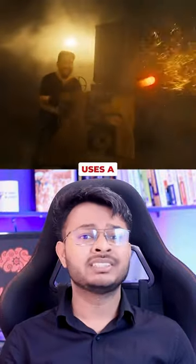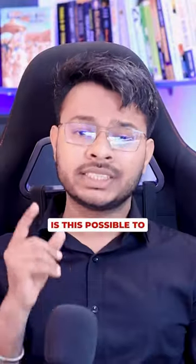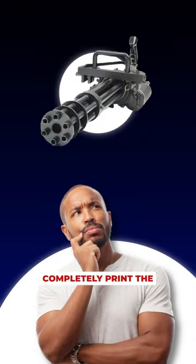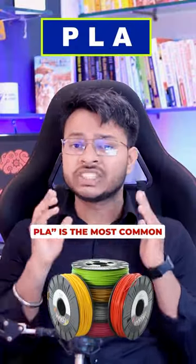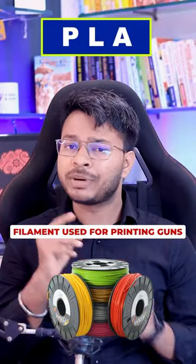Do you know that the Vikram movie uses a 3D printed gun? But how is it possible to completely print a gun using 3D printers? Well, yes — if you use the correct filaments. PLA is the most common filament used for printing guns.